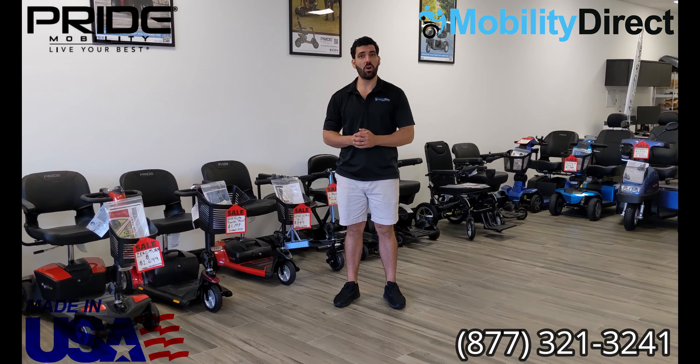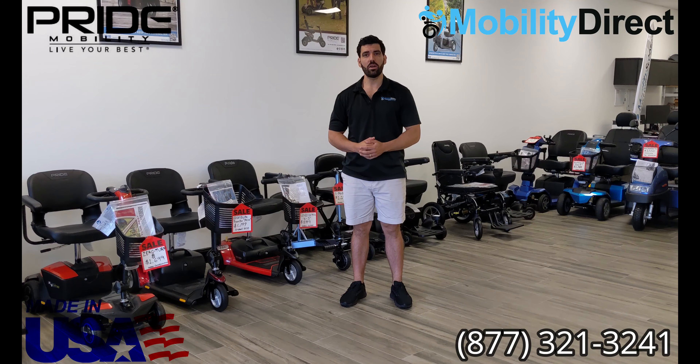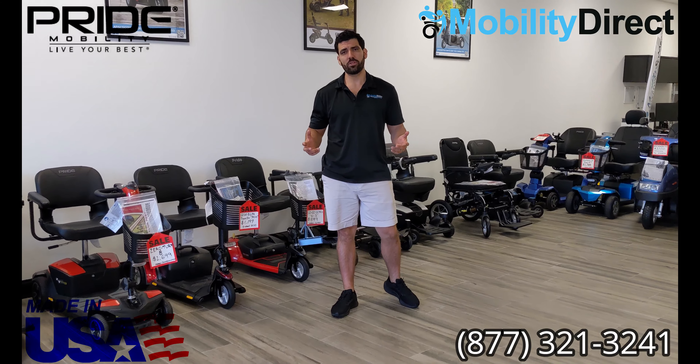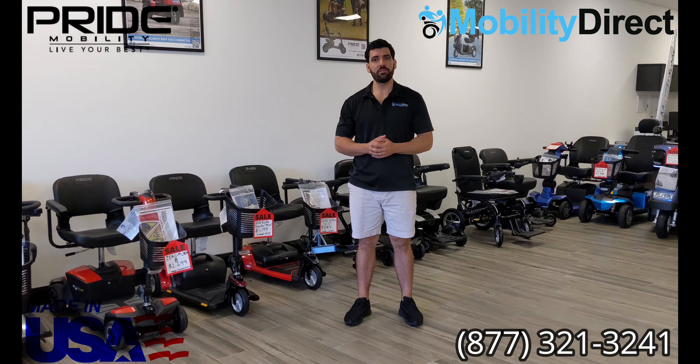We carry battery chargers on our website. If you go to the main menu at the top of our page, click on parts and accessories, and then on batteries and chargers from the dropdown menu, and you'll see an option to go through all of our different battery chargers. They are well laid out there and easy to find.